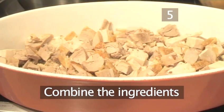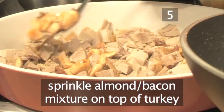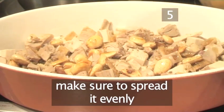Step 5: Combine the ingredients. Sprinkle the almond and bacon mixture on top of the turkey, making sure that it is spread over evenly.